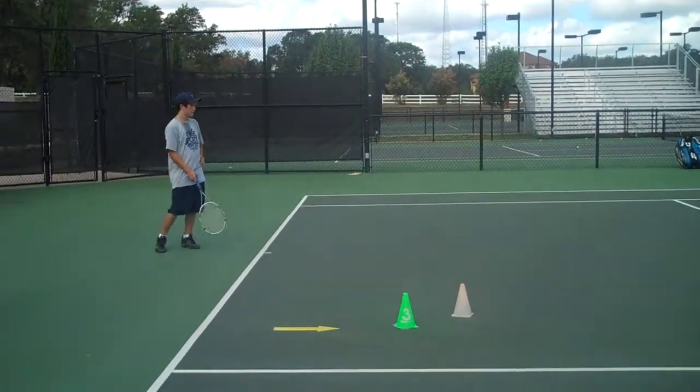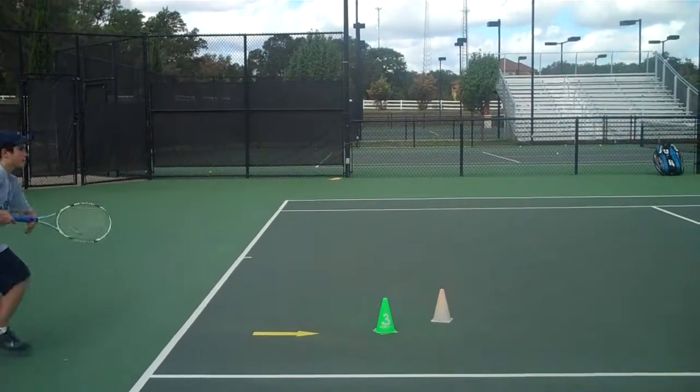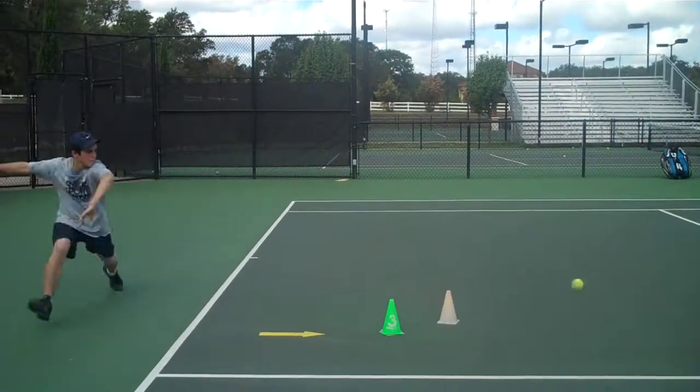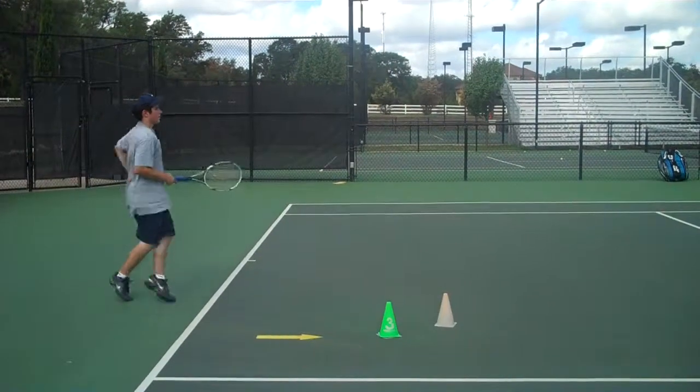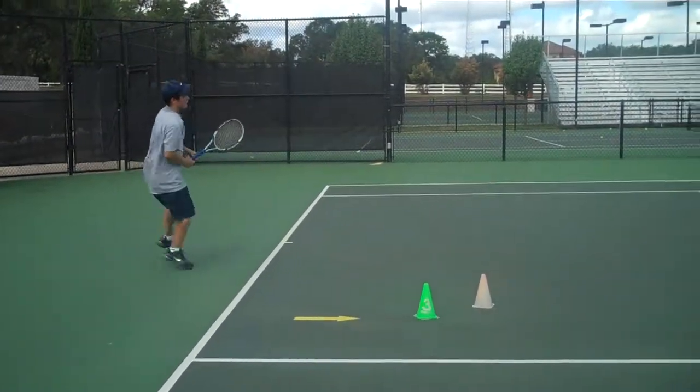No effort, guys. I'm not swinging hard, right? I didn't want to drive more than I did. Recovery step, next step. I'm not swinging hard. Turn, turn.